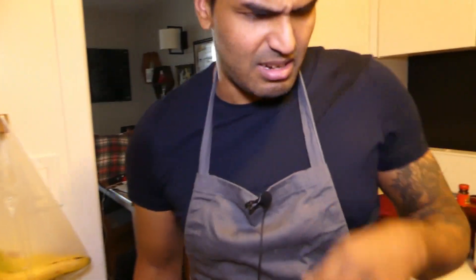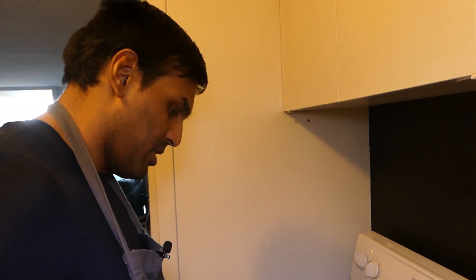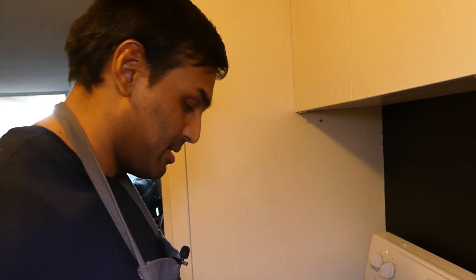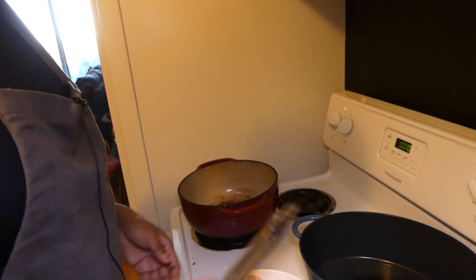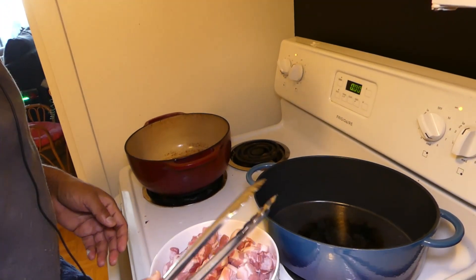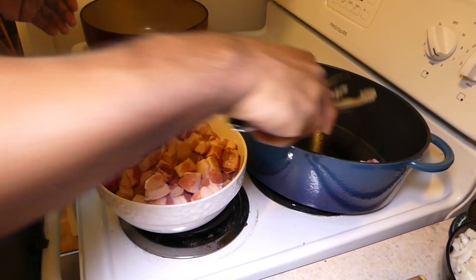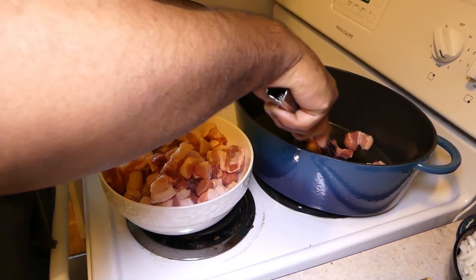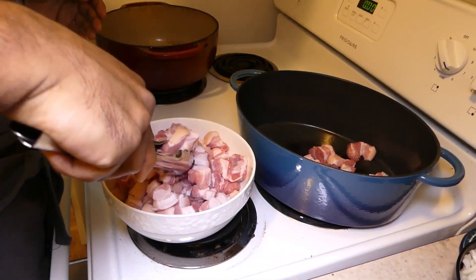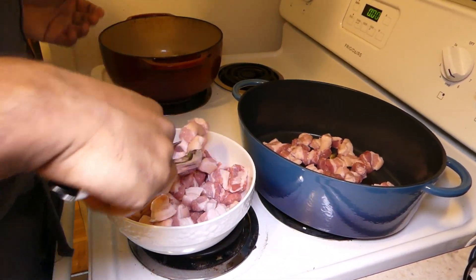We decided to use two pots — the pork belly is just too much for one, it'll just overflow, so we're gonna split it up. Now we're ready to throw the pork in the pan. You can get a nice sear going — don't overcrowd it; if you have to do an additional batch, that's fine.